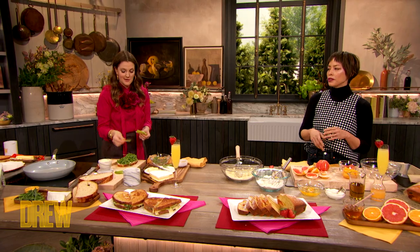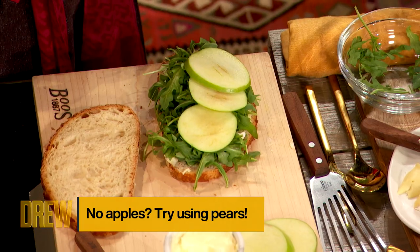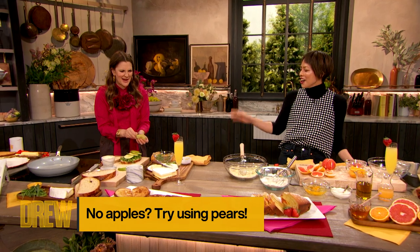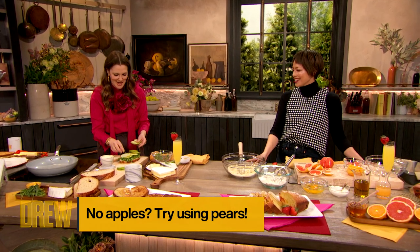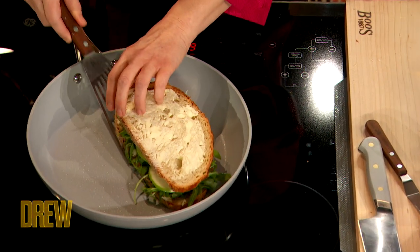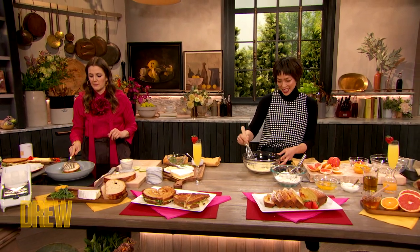Apple and brie are such classic combinations, but if you want to play around a little, you can do like a pear and gruyere — pear and gruyere! I'm not feeling as confident in my sandwich because I think I might like that just as much. No, apple and brie is so delicious. And if you've removed your pan and it's gone a little cooler, don't worry. Oh, that sizzle — it's talking to you.